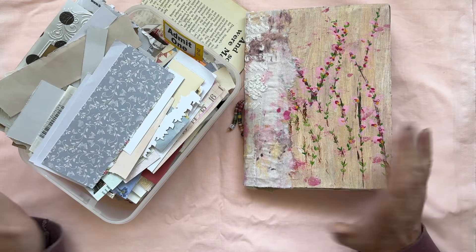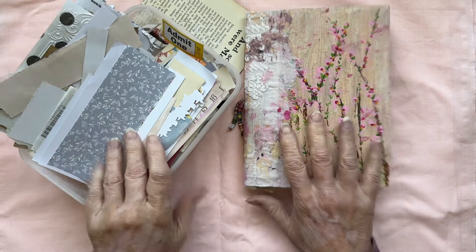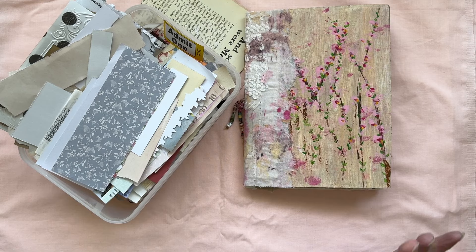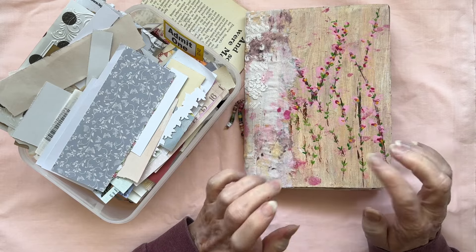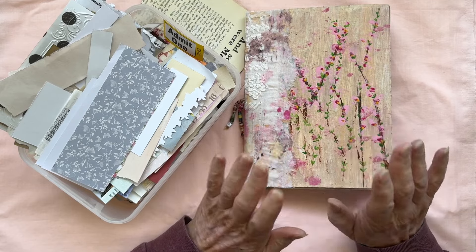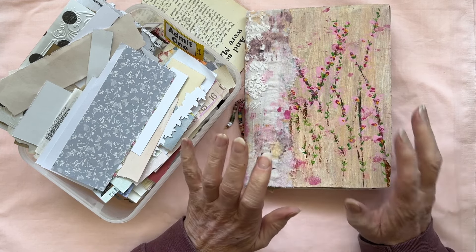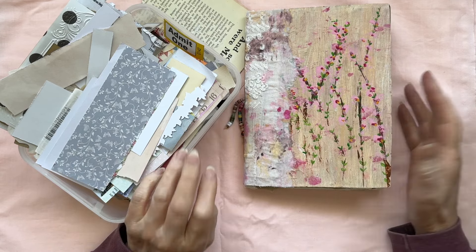Welcome to today's video. If you love journaling but you want to keep your hobby budget-friendly, you're in the right place. I'm going to be working in this lovely Fragments journal that I won from Helen at Moss Cottage — it was from a course she took by Francesca Nunes. I'll be linking all the details in the description box. Today I want to start using this as my personal journal and share some money-saving tips along the way, so grab your supplies, get comfortable, and let's create.